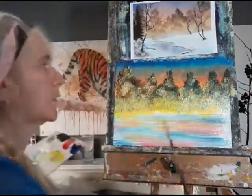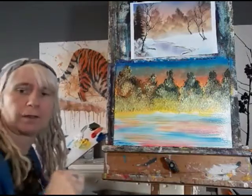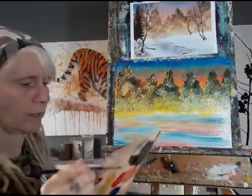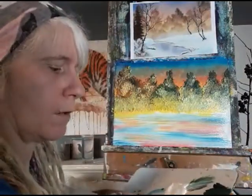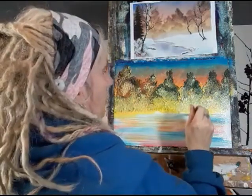I'm switching to a smaller brush now and I'm going to put in a distant tree in the middle ground, using the burnt umber, coming up from about here.